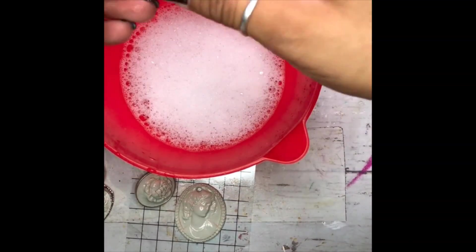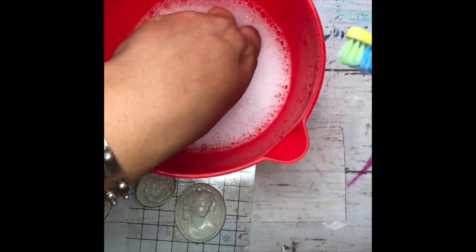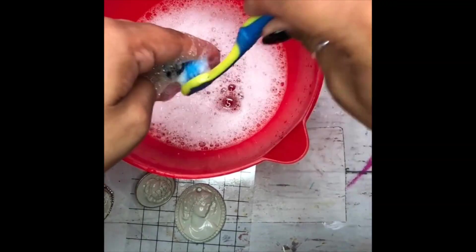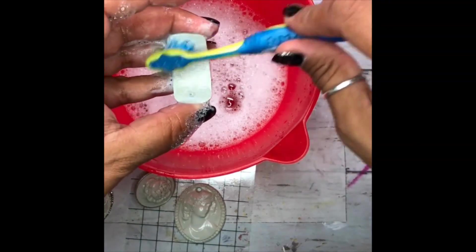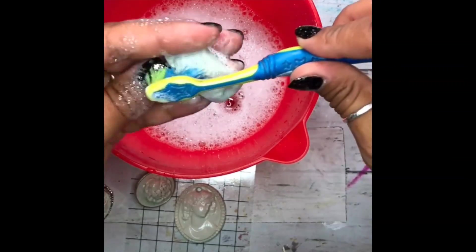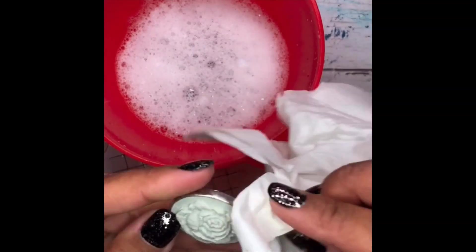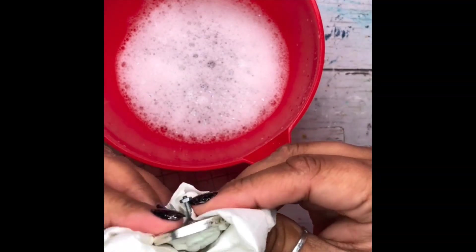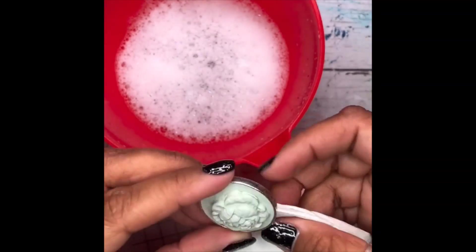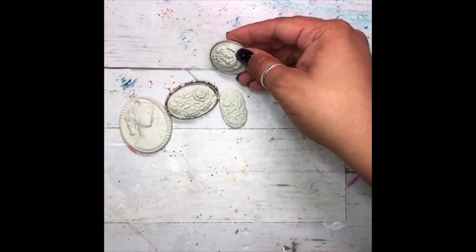All of our pieces are cured — you can tell because when you tap on them they're seriously hard. What we're going to do right now is use a little bit of mild dish soap and a toothbrush and just basically degrease any of the olive oil on the little pieces. All of these pieces are good and ready to go — they're nice and clean.